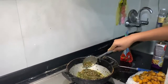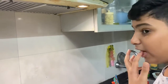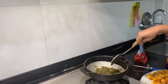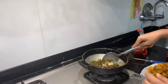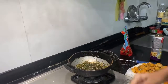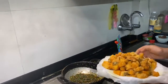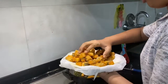You can taste it to check whether you like it. If you like the taste then you can put the fish in. If you don't like it, you can add more sauces or some salt. Now let's put the fish in — here we have the fried fish.